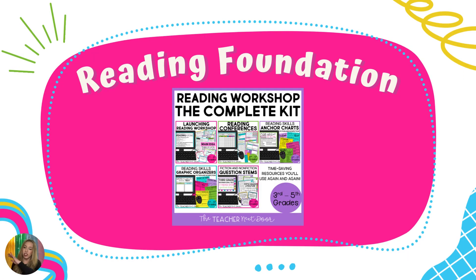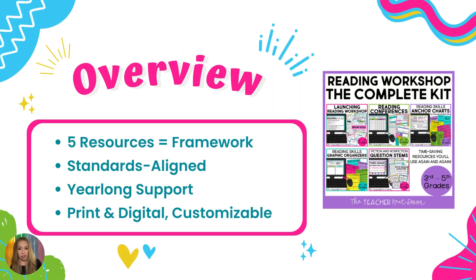We're going to start out with very basic foundations of reading. The first resource we're going to talk about is the Reading Workshop Complete Kit. But if you don't use a reading workshop model within your classroom, do not fret, because this complete kit can help support any upper elementary reading block. Let's take a look at what's on the inside of this resource.